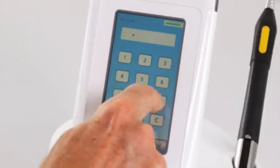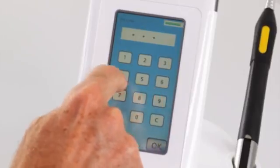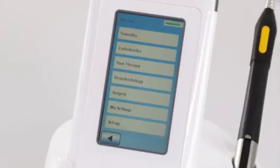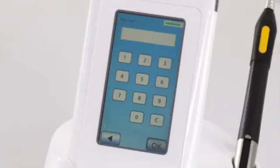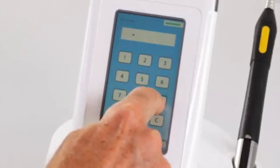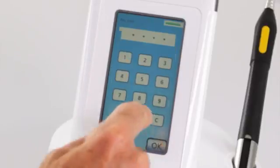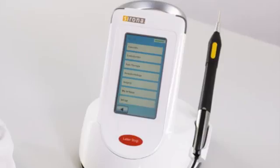Step 5: PIN code. The Sirona diode laser may be operated only by authorized personnel and has an electronic access code for safety reasons. Enter the main user PIN code provided in the chapter of your operating instructions entitled Input of PIN code, and confirm your entry with the OK key. Your laser is now ready for operation.